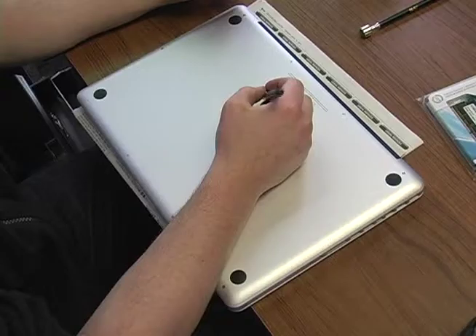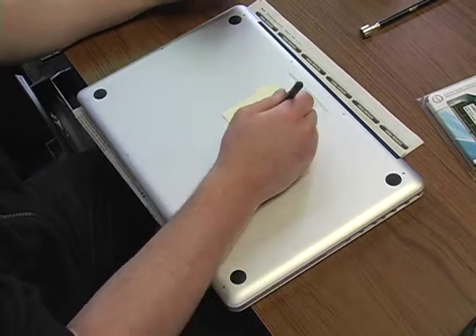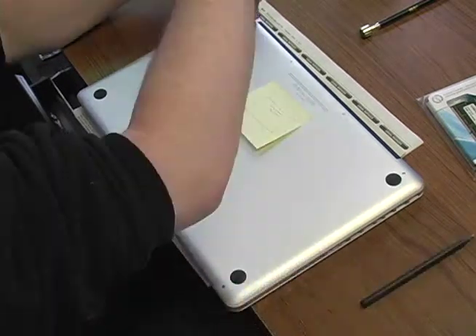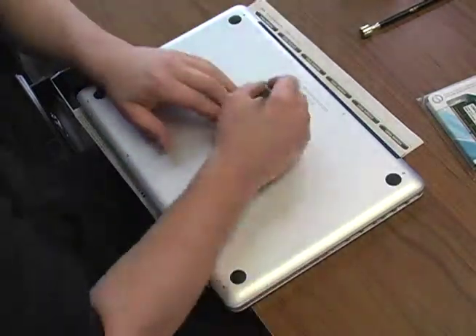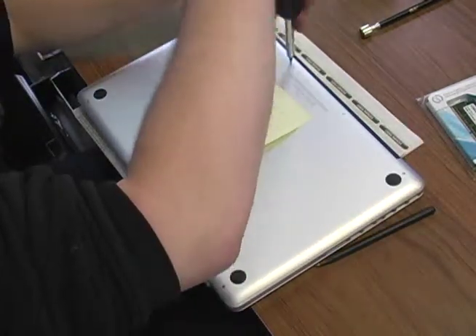What's up guys? Playing for Attack here, giving you a how-to series on how to change the RAM. I just purchased the newest version of the MacBook Pro 2011, called the Thunderbolt.